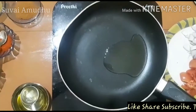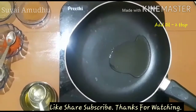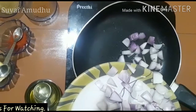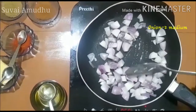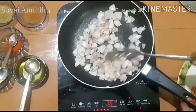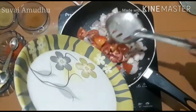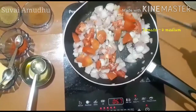In a pan, add 2 tablespoons of oil. We'll need masala and 2 medium-sized onions.